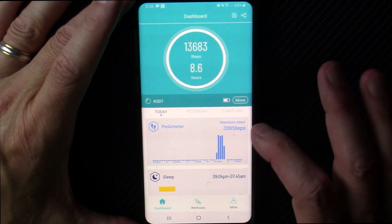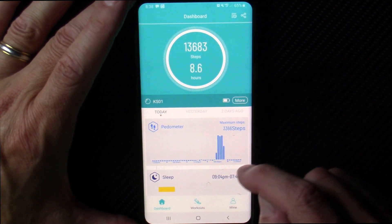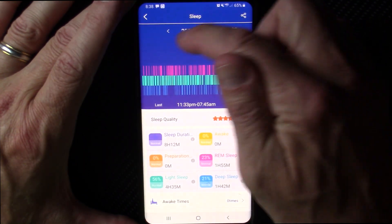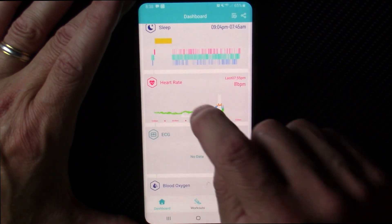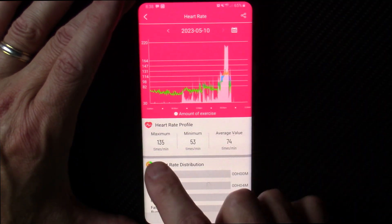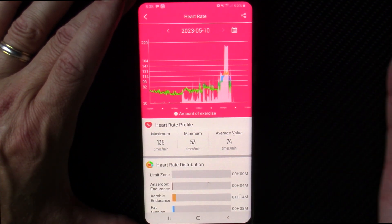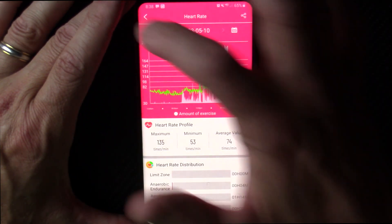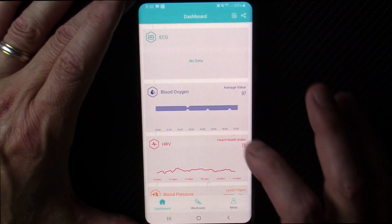The app is the familiar H-band app that I've reviewed numerous times with various watches. There's your pedometer, your sleep tracking, and you can go back and look over the days and weeks — it does a pretty credible job. Here's your continuous heart rate; it gives you your maximum, minimum, and average. My minimum resting heart rate is usually between 52 and 54, so this is right in there. You can set the measurement intervals. This watch does not do EKG.